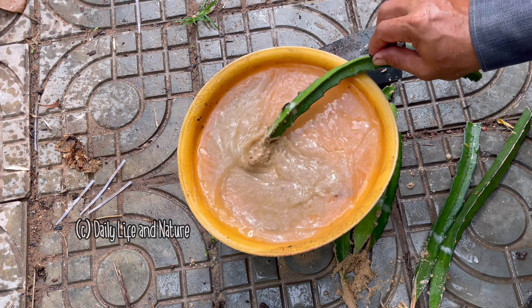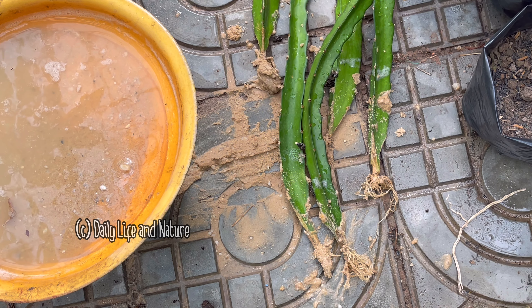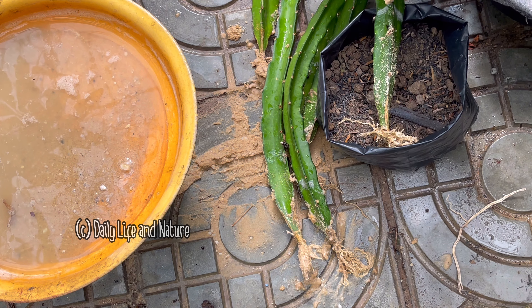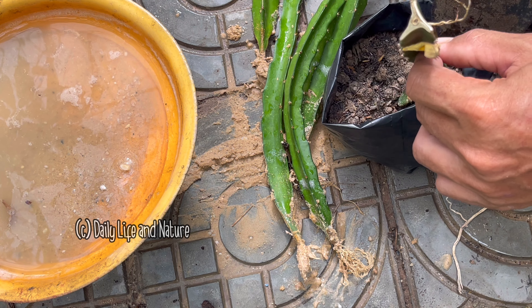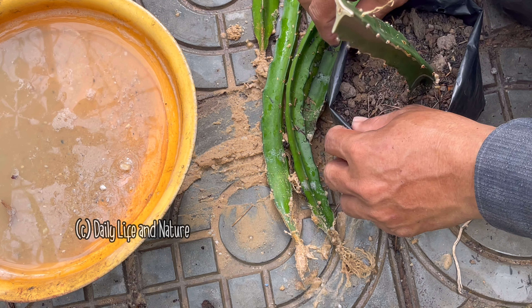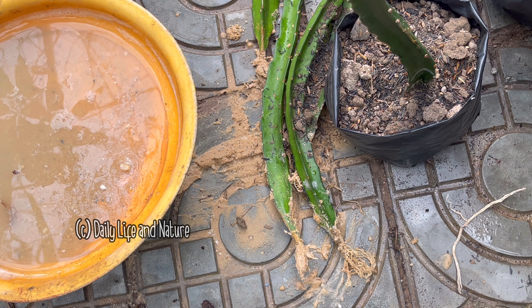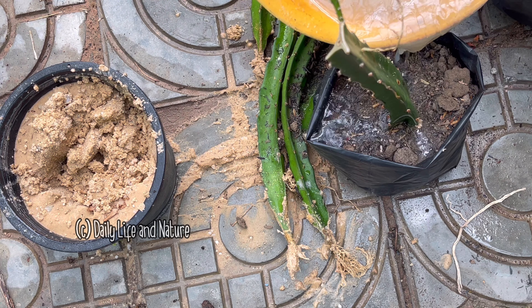The new branch has come out with long roots — very nice. I start to wash the roots and you can see the roots have come out long and nice. I continue to wash the roots of every dragon fruit plant. All have grown well with good roots.